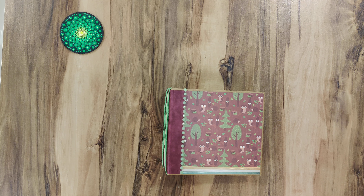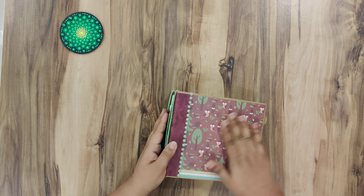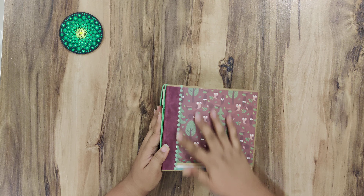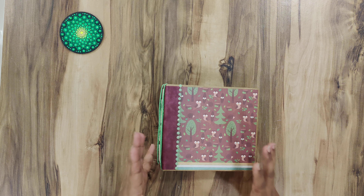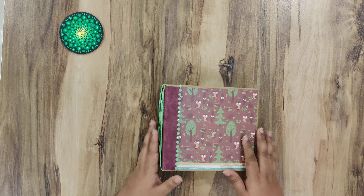Hi everyone, I am back with a mini album, this time for my son. I have used the Let's Go Camping paper for him and green is his favourite colour, so I have complimented the cover page to show a lot of green.